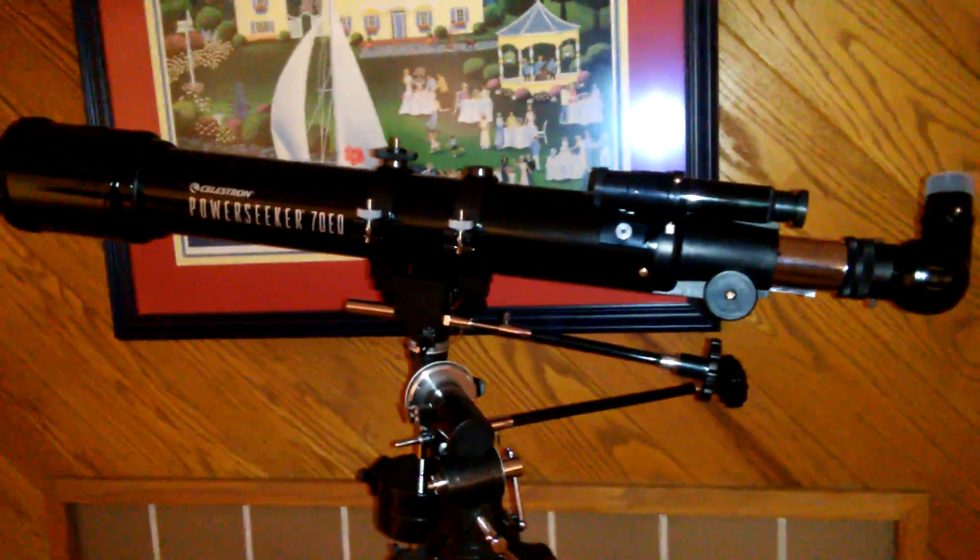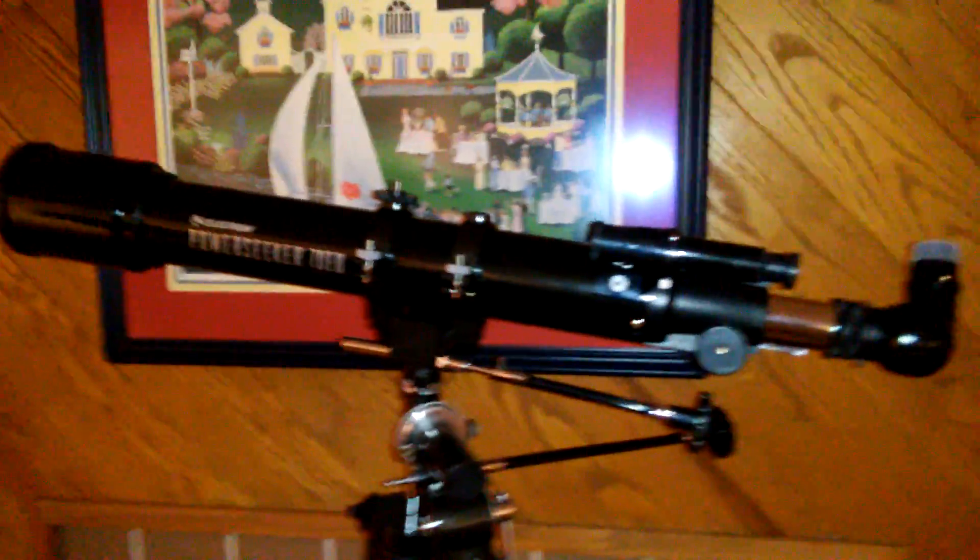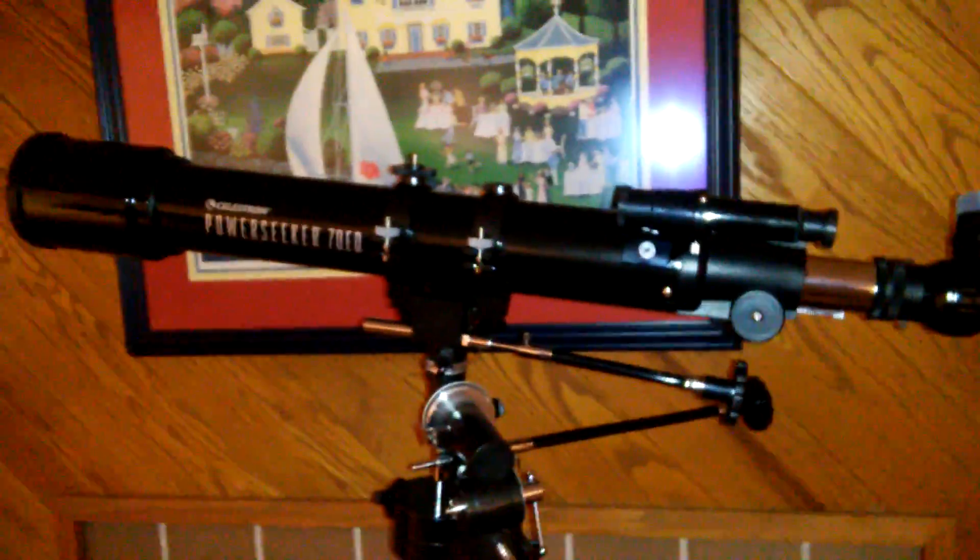I didn't use it a whole lot and I sold it a couple of years ago when I was moving. I'm in a new place now and I thought it would be a good idea to have a telescope. I have a pretty good view — kind of dark skies — but I didn't want to spend a lot of money.